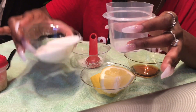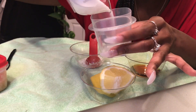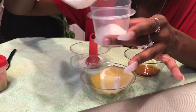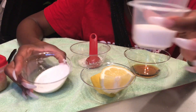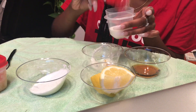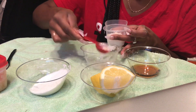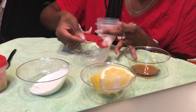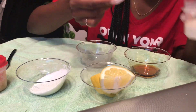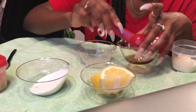This one you can use maybe three times a week if you want. I'm not a big measurer, so take your sugar — maybe about that much sugar, two tablespoons of coconut oil, and one tablespoon of honey.